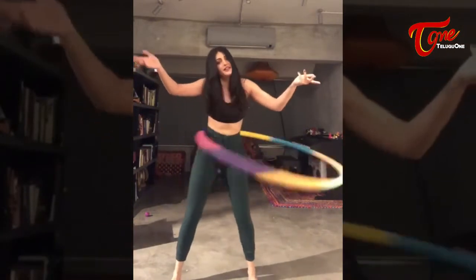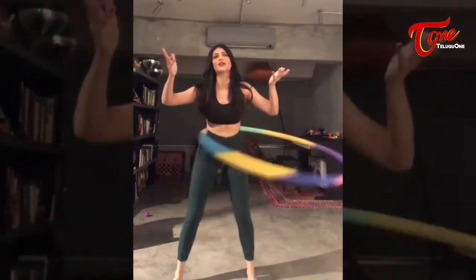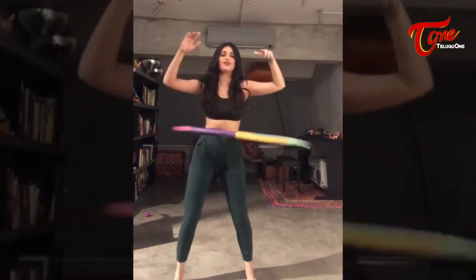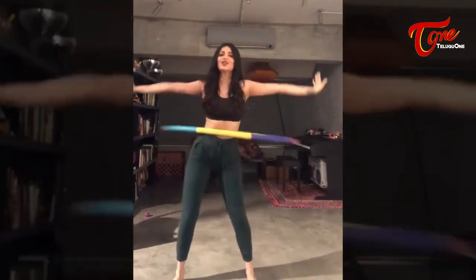Keep practicing, you'll get it. I prefer a weighted hula hoop because it just makes it easier. There are some people who can like go up and stuff — I used to be able to, but those days are long gone. Enjoy hula hooping!